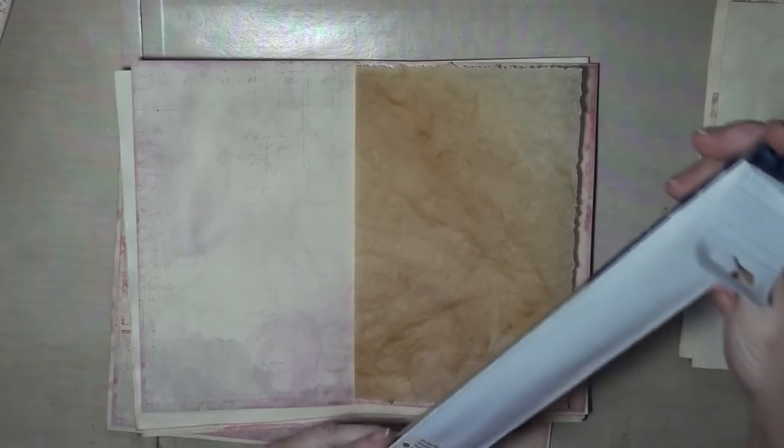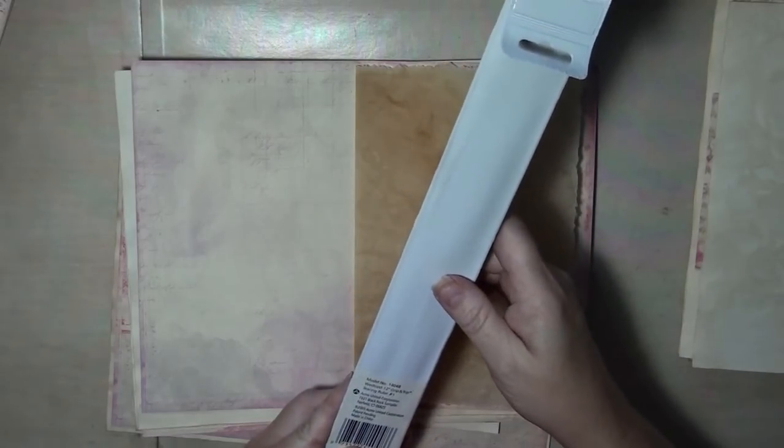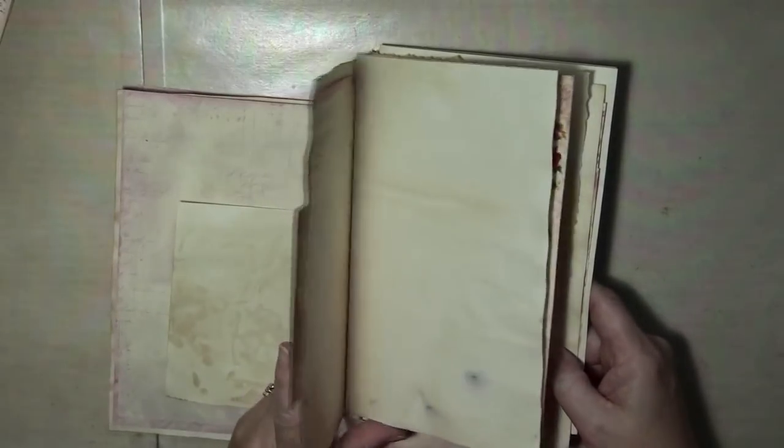That ruler I purchased on Amazon. Let's see if it has a name on it — 'Tearing Ruler' is what it's called. So if you Google 'tearing ruler,' I'll just show it up high and hopefully that'll help. I put it back and double-check to make sure everything is right side up again, because I tend to mess that up — and I just did, so there you go. I will flip through this thing like 50 times it seems, checking and double checking.